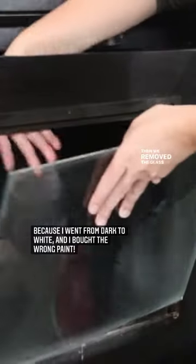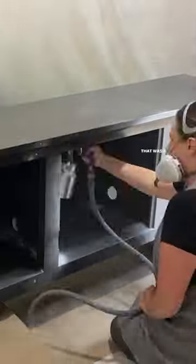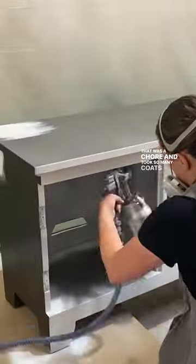Then we removed the glass and the doors and primed and painted it. That was a chore and took so many coats of paint.